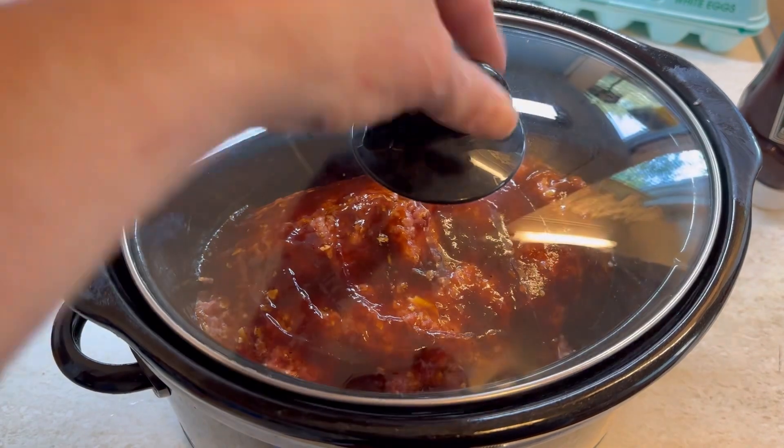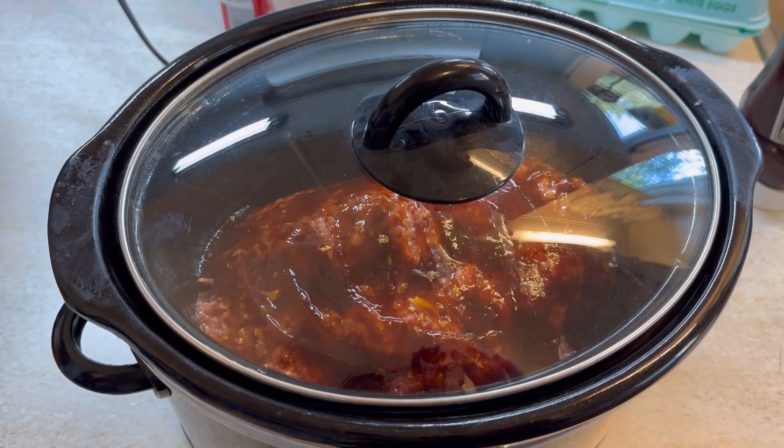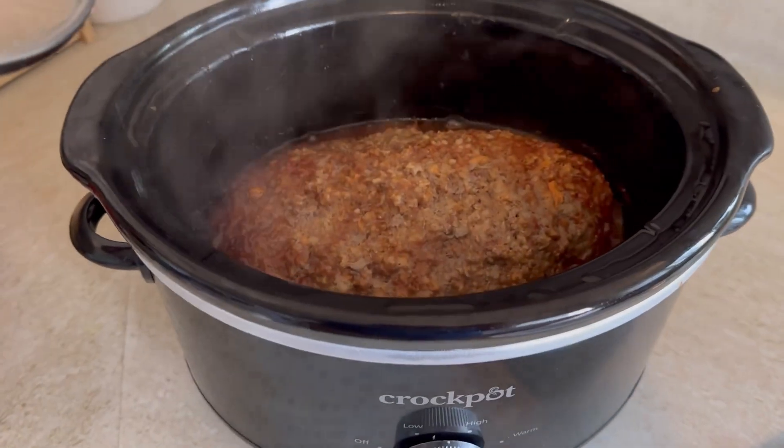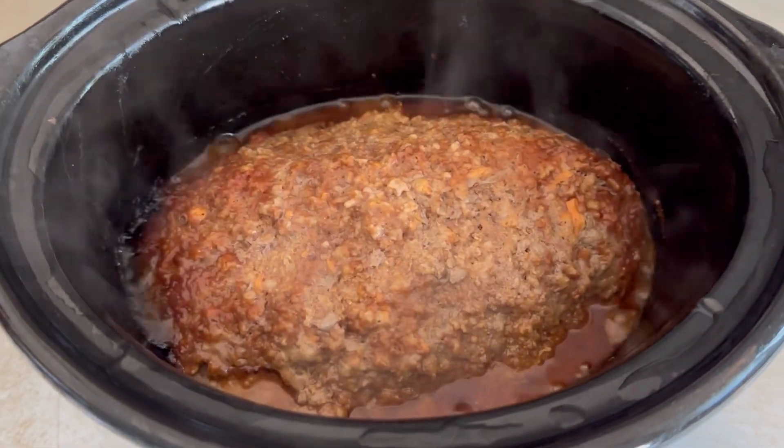We're going to put the lid on here and cook this on high for about four or five hours. And here's what it looks like — it's nice and hot and bubbly. After four or five hours it's completely done in the middle.